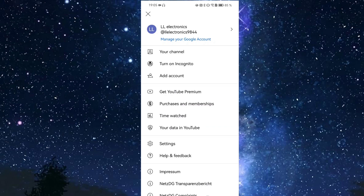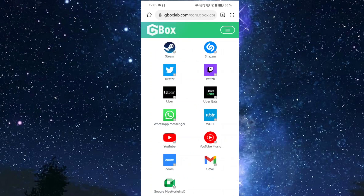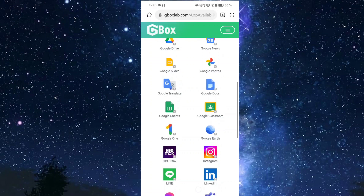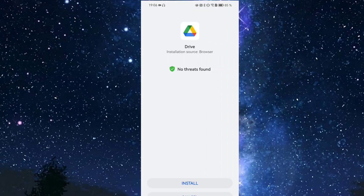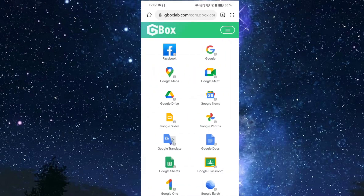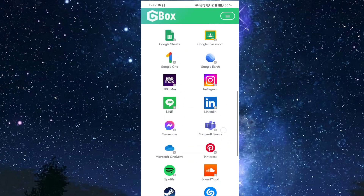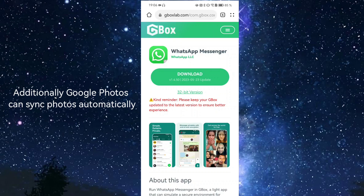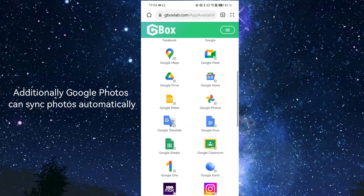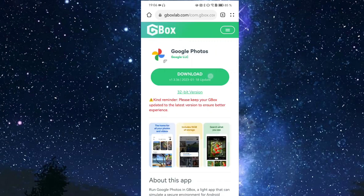With one Google login, you're signed in across many apps simultaneously, which is quite convenient. Installing Google One and Google Drive also enables backup functionality for other apps. For example, WhatsApp can use Google Drive for backup, and if you had a WhatsApp backup stored on Google Drive, you can import it when reinstalling WhatsApp via this method — it works like a charm.